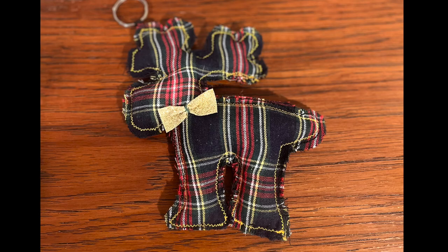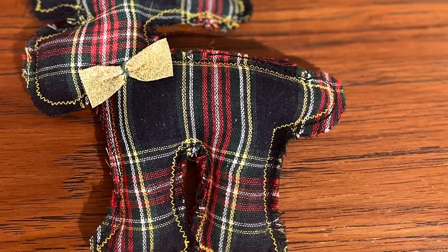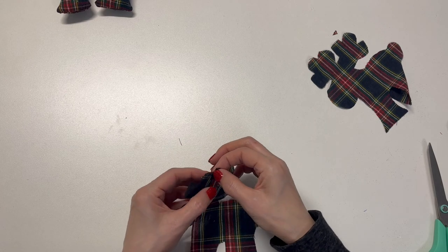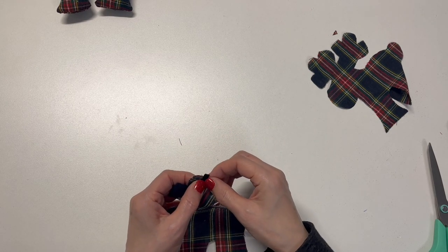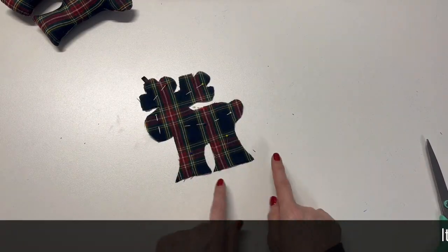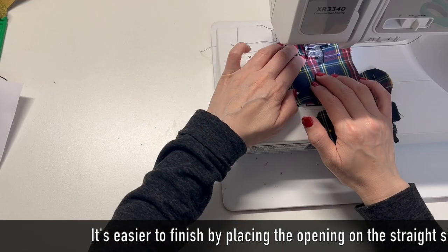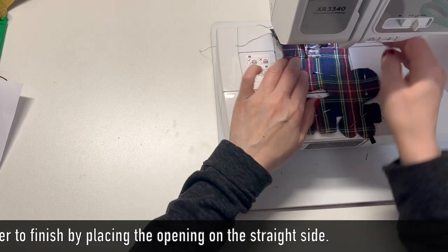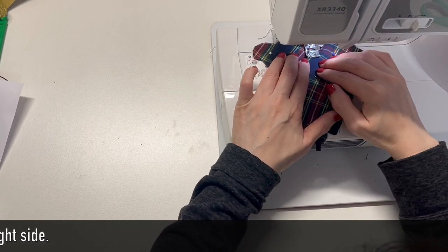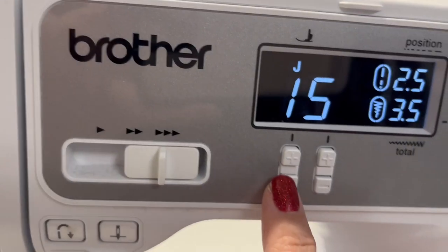I'm going to sew it a different way than the previous one. You're going to leave a wrong edge seam allowance. Sew the loop for the ring on the wrong side. Place the panels wrong sides together. Sew all the way around the edge leaving an opening with a quarter inch seam allowance first.